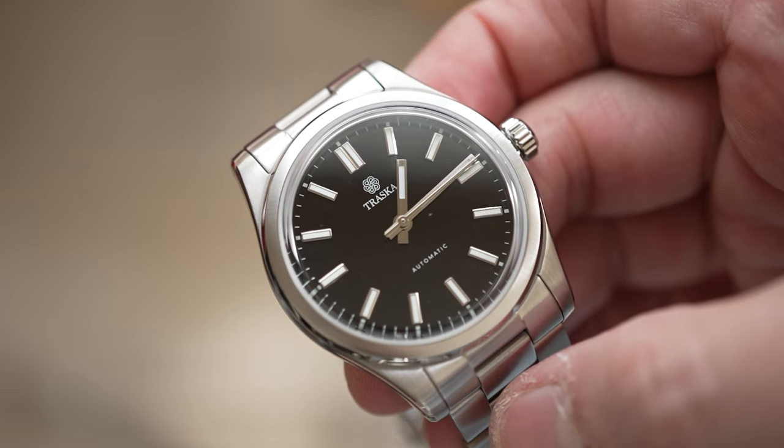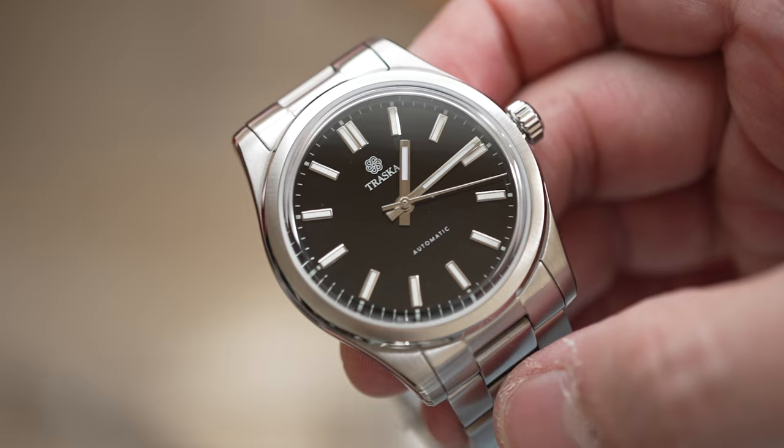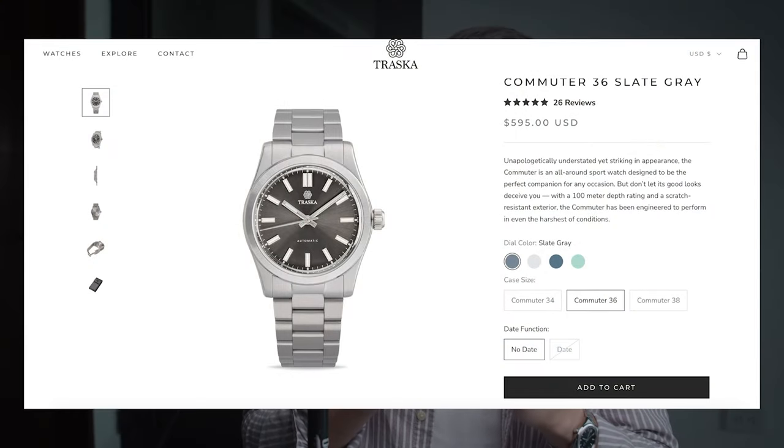As I said in my unboxing, I wanted to compare this one to the 36 millimeters, so I ordered another one — 36 millimeters in a black or gray dial. It kind of changes depending on the light, but it's equivalent to the black dial in a somber style. Let's unbox it and see the differences and how it looks on my 6.7 inch wrist compared to the 38 millimeters.